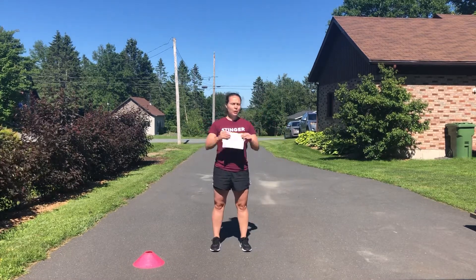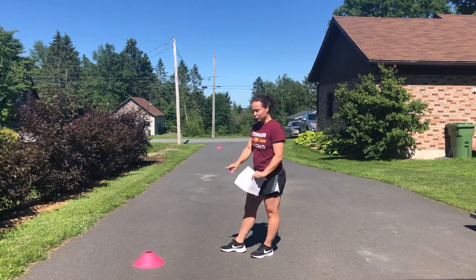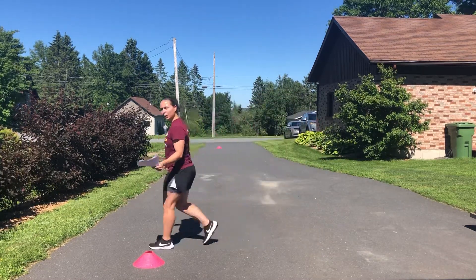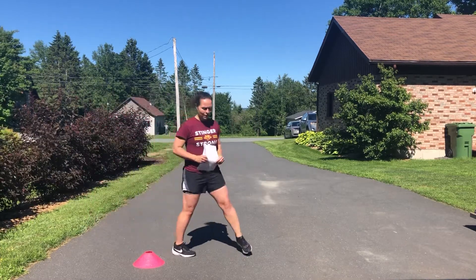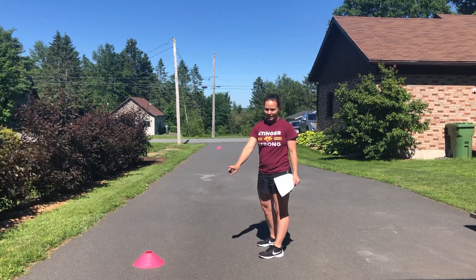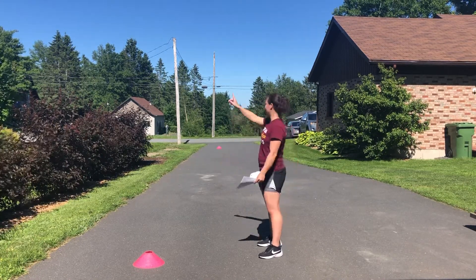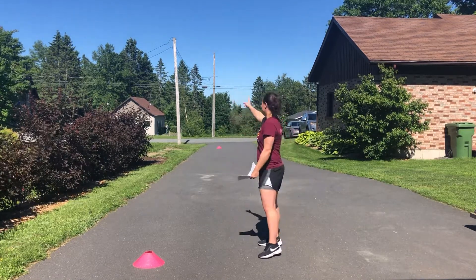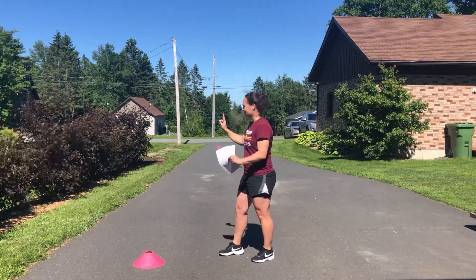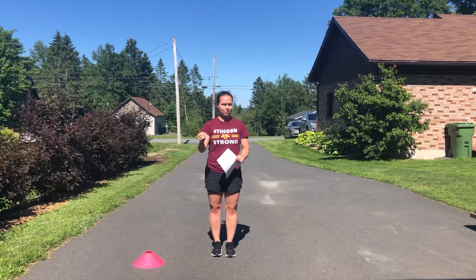The 300-yard shuttle run drill on 25 yards — place two cones 25 yards apart. If you don't have anything to measure, take 25 big steps between cones. Running there is 25, back is 50, there again is 75, back is 100, there is 125, back is 150, there is 175, back is 200, there is 225, back is 250, there is 275, back is 300. So there and back six times equals one rep, which equals 300 yards.